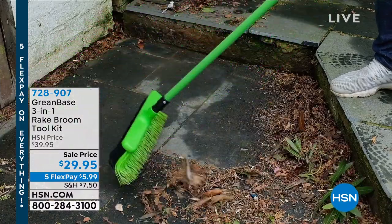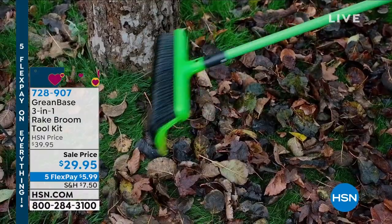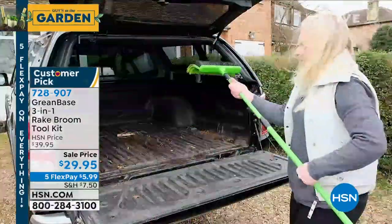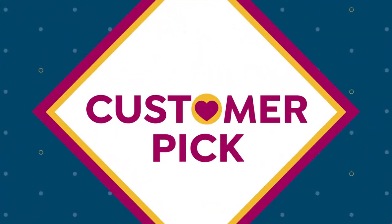I absolutely love it. It is our Greenbase 3-in-1 rake broom. I bought this when it first came out and I use this thing all the time. The problem is wire rakes don't work — stuff goes right through them. If you get a plastic rake, they break. You want a rake that is designed to be able to pull things or push things away.